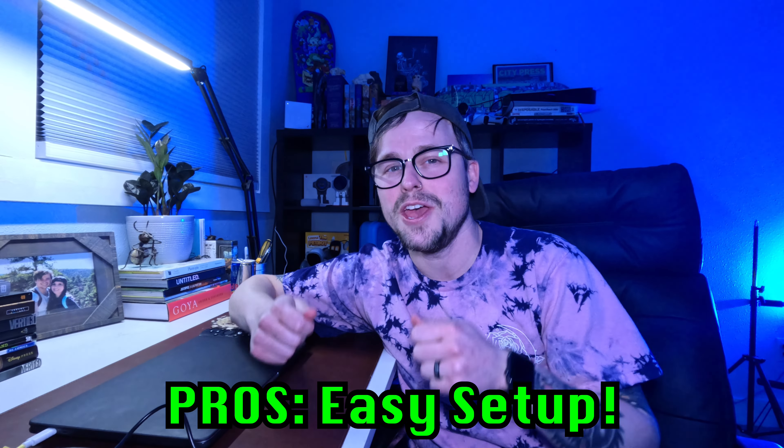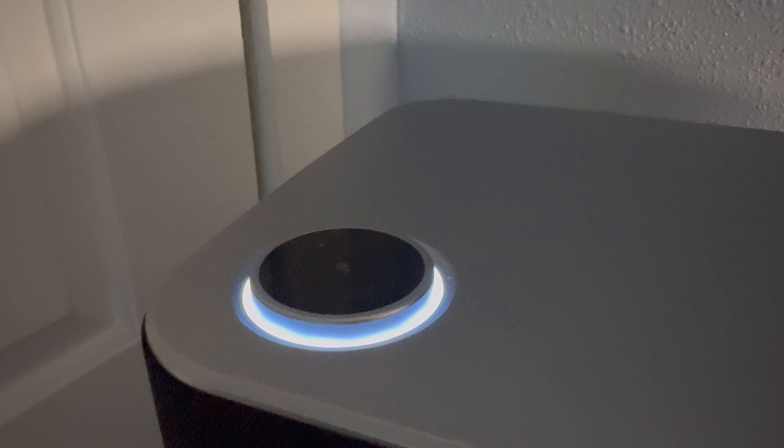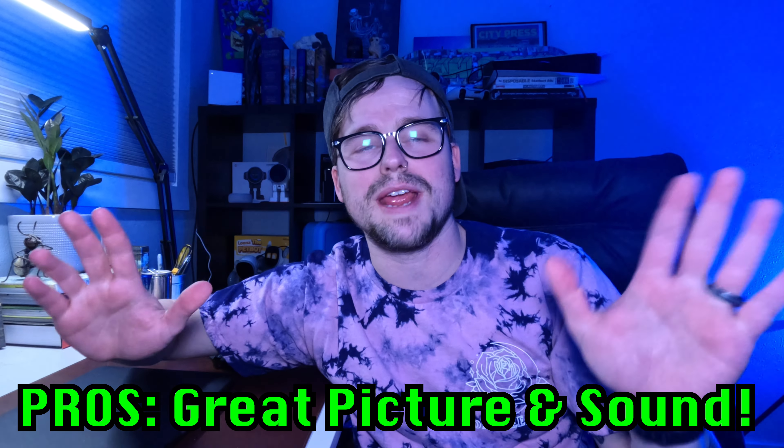Now let's talk pros and cons. Pro number one: it's super easy to set up — just plug everything in, the light on top turns on, and you press the power button on the remote or on the back. Pro number two: great picture and sound. That was what I was most scared about, but the sound overall is amazing and the picture is really, really good. The darker the room, the better the picture — it genuinely comes out looking like 4K.